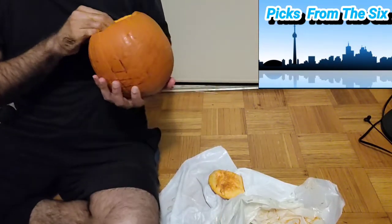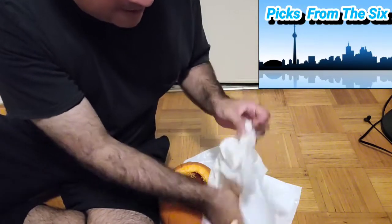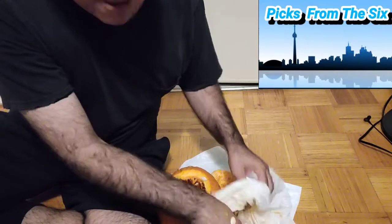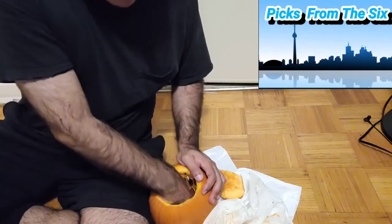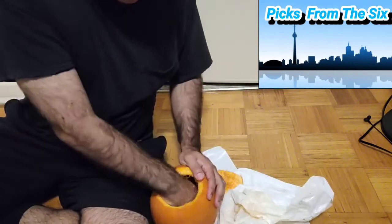We're almost done taking out all the guts, and then after, we'll start cutting the eyes and everything. This is gonna take a good five to ten minutes for a small pumpkin; a bigger pumpkin would be 20 minutes or more. These seeds are good to cook — you can toast them, put salt, and with the guts you can grind them and make a paste.